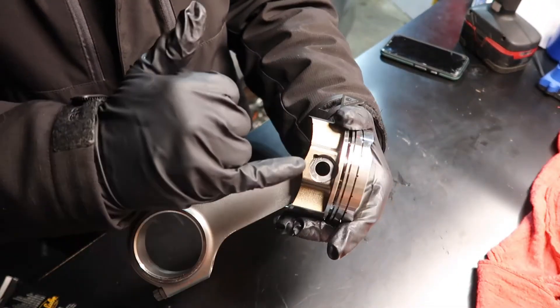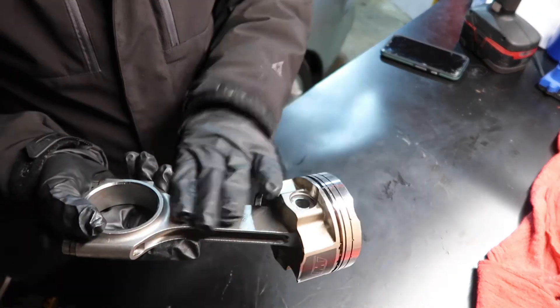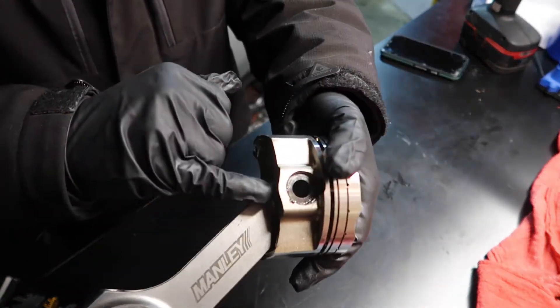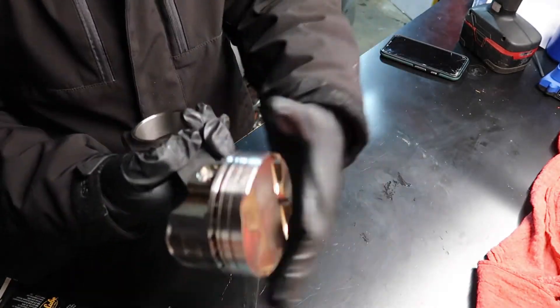There is a wrist pin inside which holds the rod and the piston together, and there are a few circlips — one on each side — which prevent the pin from coming out.